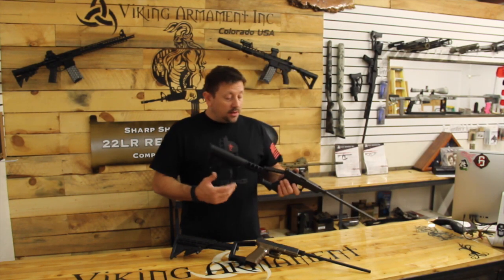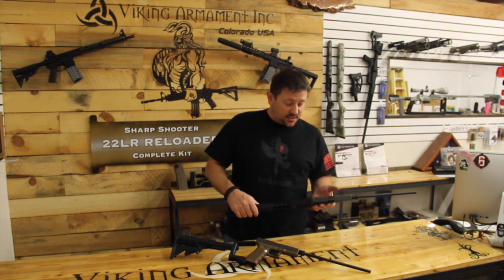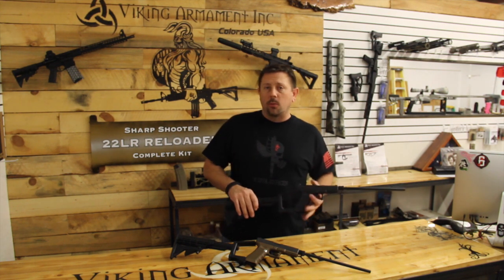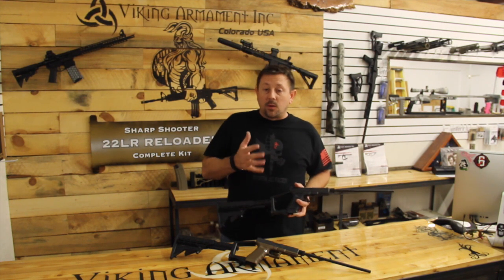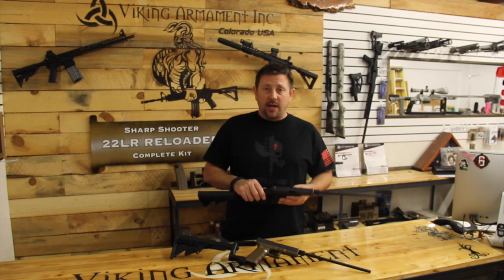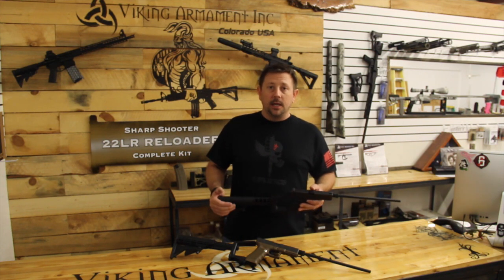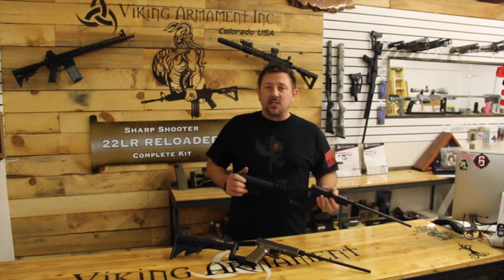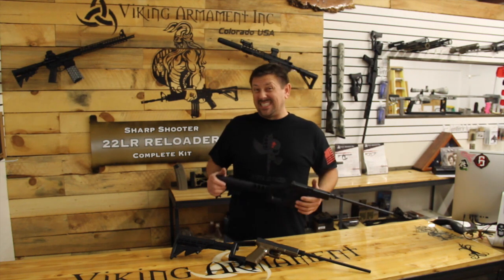Basically the advantages I see are for the person that maybe has had an injury in their hands, carpal tunnel, whatever, and the recoil of the handgun is just too much for them to bear. So this is a great opportunity for them to still shoot a handgun and still have all the same fun and benefits to it. The drawback obviously is concealed carry — it's probably not going to work very well.